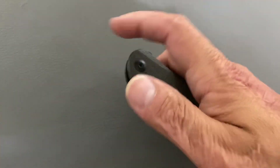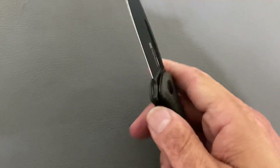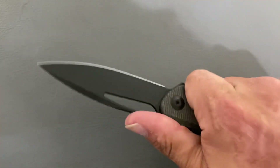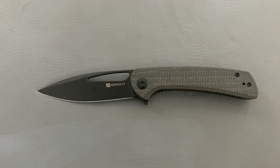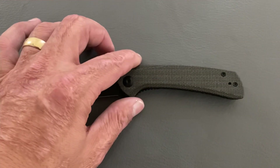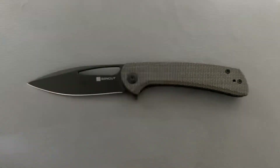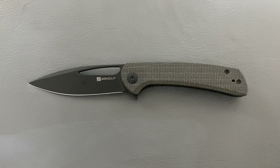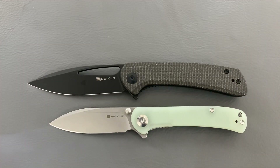The action on this thing is nice. A lot of their knives are well dialed in, but this one has a nice smooth closing. I love this opening hole. I thought this was an attractive-looking design. I felt Sencut, being their most budget line, was kind of lacking in design, but this was my favorite so far — the Sencut Scepter was my previous favorite from last year.